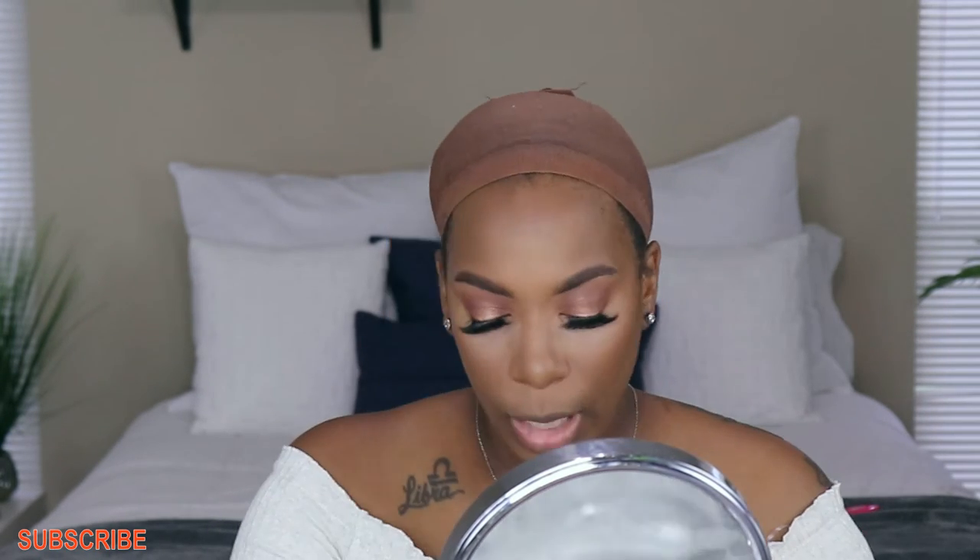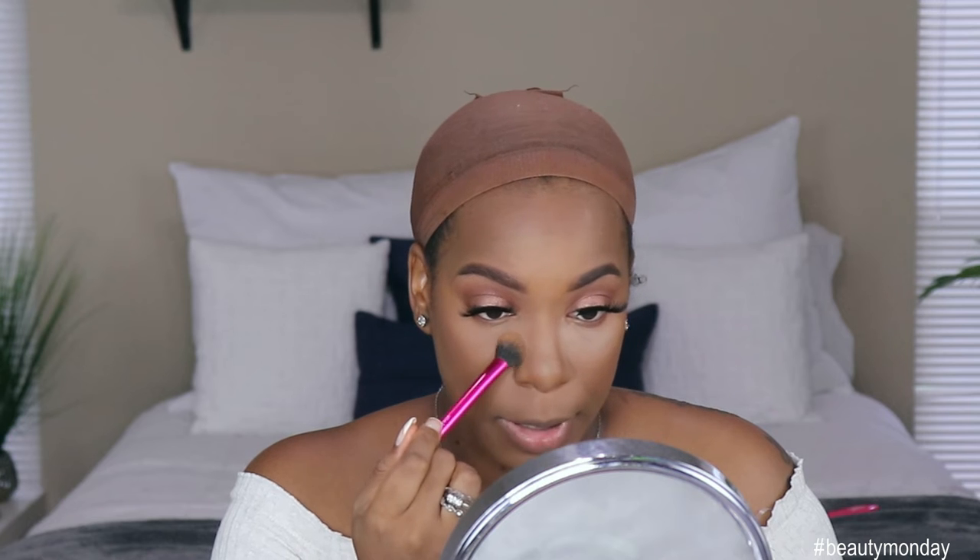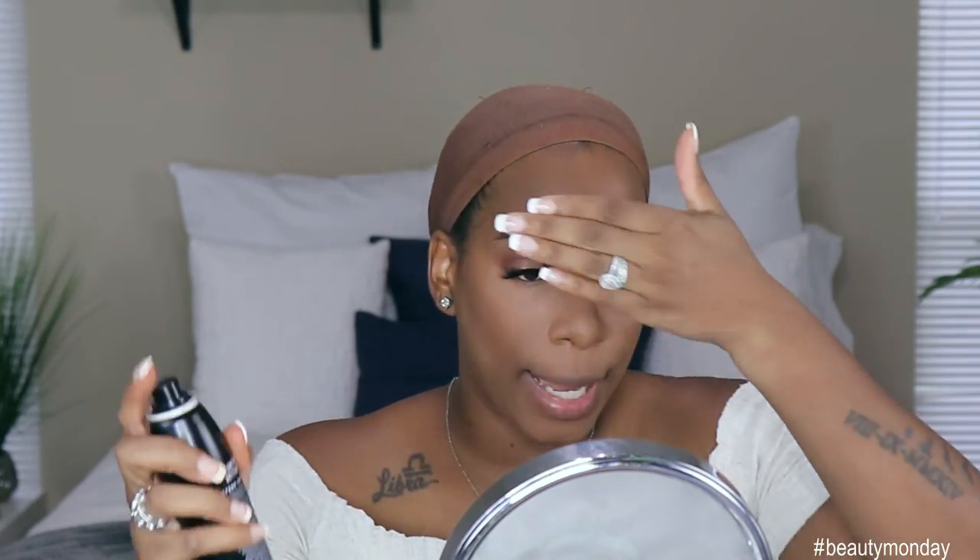Next we're going to take off the setting powder from my face. Going to brush that away as much as we can. Then we're going to go in with our pressed powder in the color Mocha — this is the Maybelline Fit Me powder. Going with my second setting brush and we're going to tap and swipe. My under eye is tender so let me be careful, because I like to have a highlighted under eye — a natural under eye highlight is what I go for. Now let's spray her down.